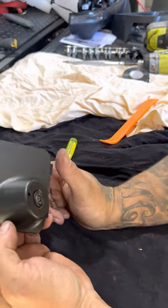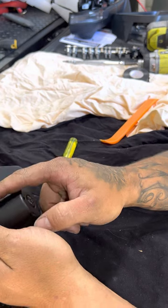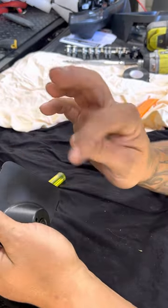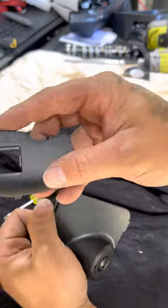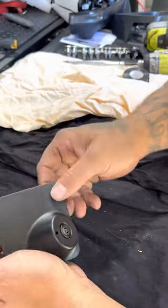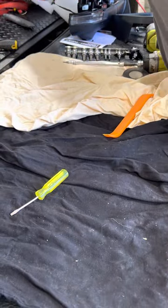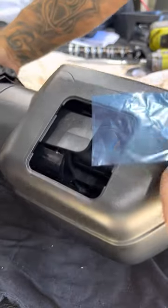On the passenger side, you'll find the outside ambient temperature sensor sits in here. Same process — you just pop it out and slide it into your new mirror. Slide it out of the old passenger side and slide it into the new one on the passenger side, then plug it all in. Grab them — this is the mirror.